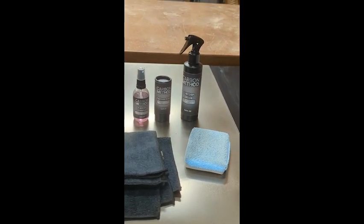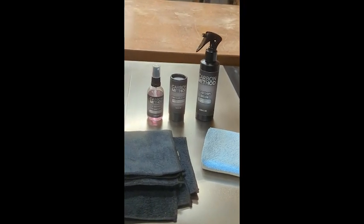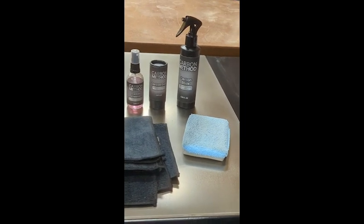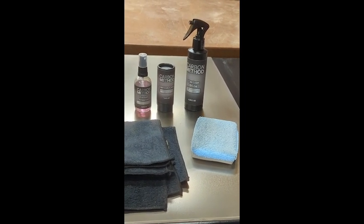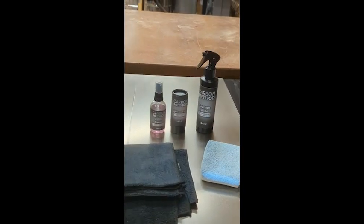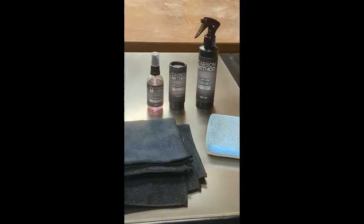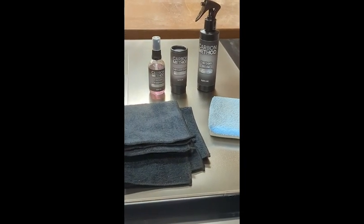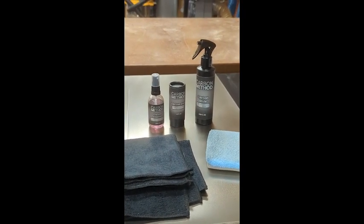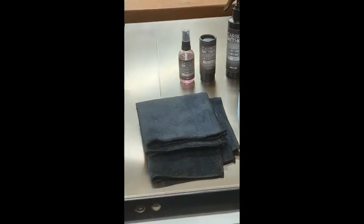The sawtop looks great — of course after getting it that clean it should. This is the multi-tool kit from Carbon Method. The only complaint I have is just the time it takes. In a small shop like this one, while we're doing this there's not much else we can do, so we basically have to shut down for a whole 24 hours. Other than that, the process is pretty simple — you follow the instructions and it came out pretty good.